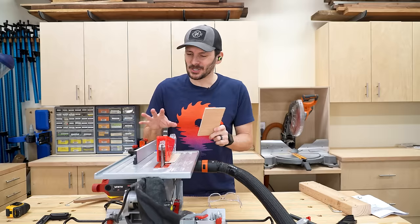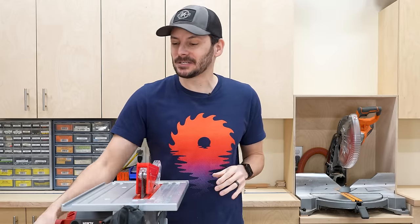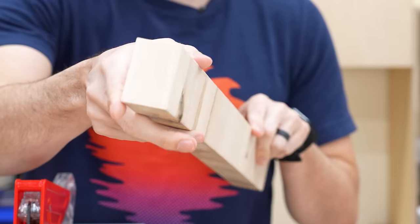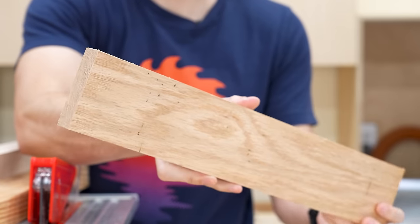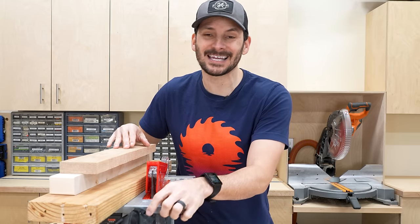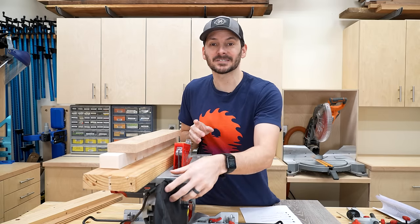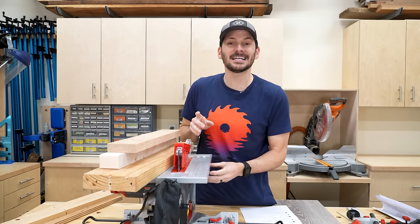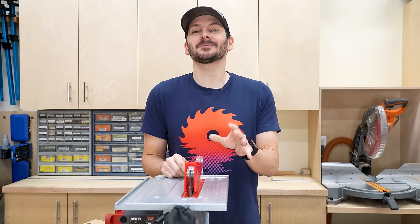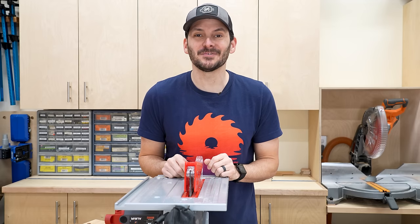That was just quarter inch plywood, so we definitely need to put this through the paces. To really see what it's capable of, I've got a bunch of different materials: some two by six, some one and a half inch maple which will really be a challenge, and some oak to see how it can rip. This thing is a complete dust spewer, so before I do all these cuts I want to design a little 3D printed splitter with a hose that connects to the front and back port.